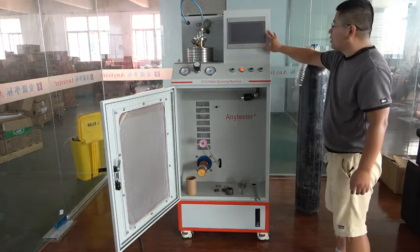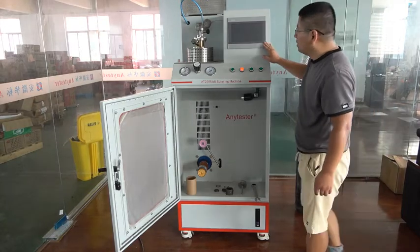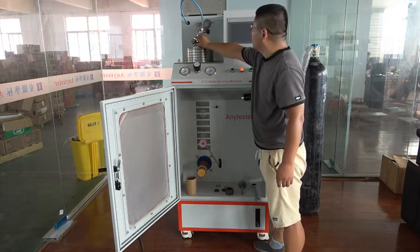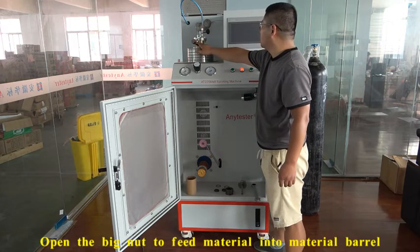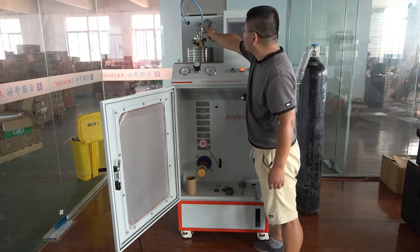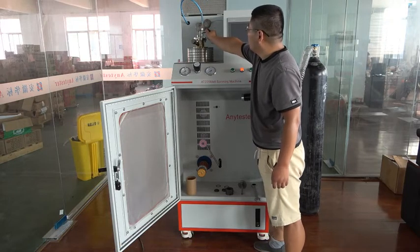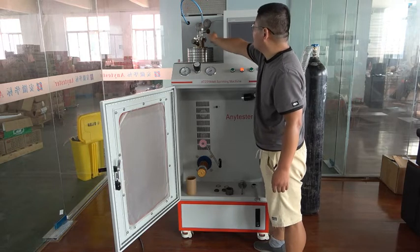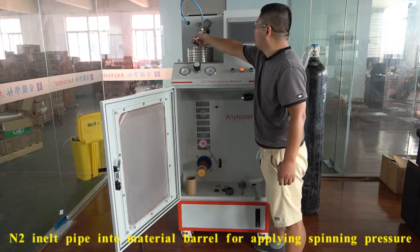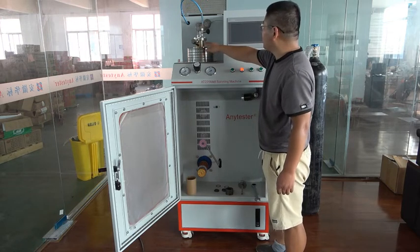This touch screen is for controlling and displaying the temperature. This material barrel — this nut can be opened to fit material into the barrel. This valve is for exhaust. After spinning, open the valve to exhaust to release the pressure.